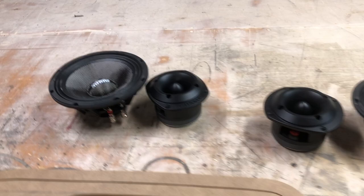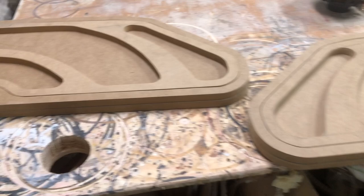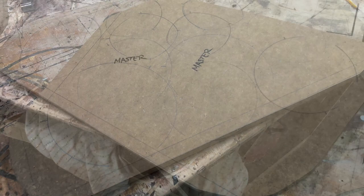Starting on these doors — we've got Sundown Audio Neos going in there and Selenium tweeters. Per door we're doing two eights, two sixes, and two tweeters in the fronts. We're doing the fronts first. I've got to start figuring out exactly where the speakers are going to go on the baffle, get those holes cut out with the circle jig, and then start shaping the grille site.